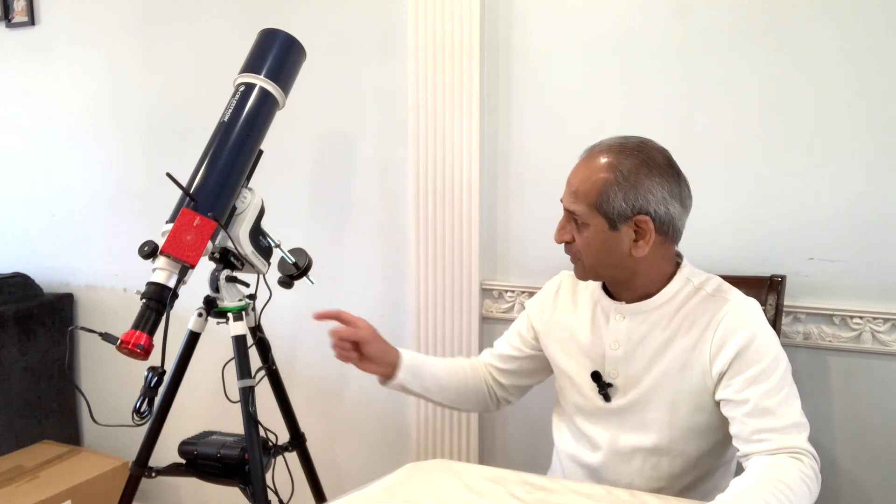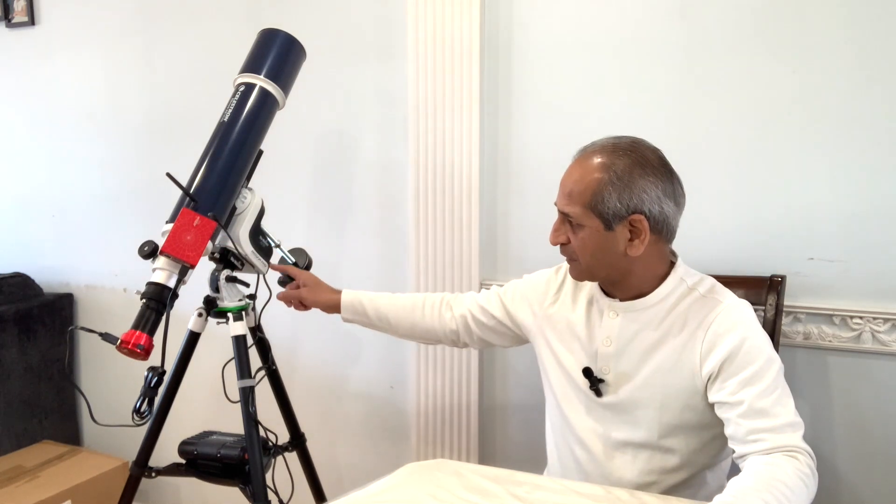All done. That's all for today — let me know in the comments if I missed anything. All these steps are available on the ZWO website as a PDF document; I'll give the link in the description below. Next time we will talk about connecting the AZ GTI mount to ASI Air using an EQ MOD cable, which will be connected directly to ASI Air. Thank you very much for watching — until next time, clear skies!